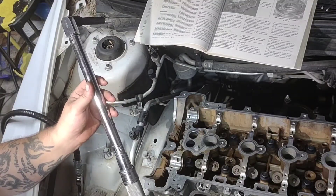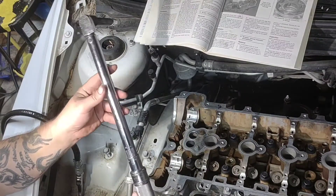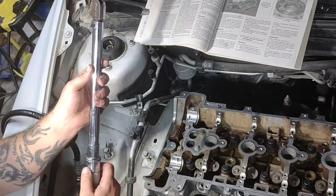If you don't have a torque wrench that reads in foot pounds, you can convert — there are 12 inches in a foot so you just multiply. This needs to be 26 foot pounds, times that by 12, which would be 312 inch pounds.